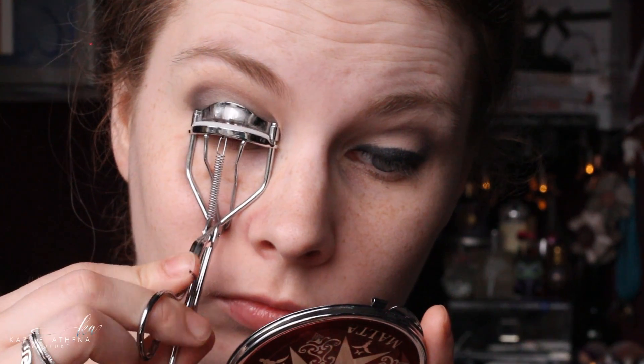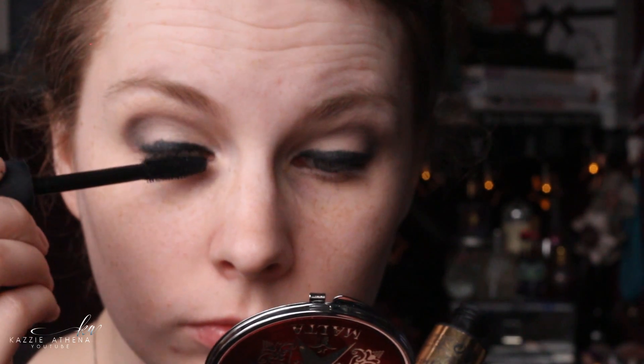I lined my tight line off camera because I need to be up close to a mirror. Then I curled my eyelashes and applied mascara — Max Factor False Lash Effect mascara — just applying that to my upper lashes.